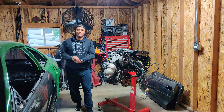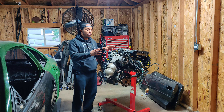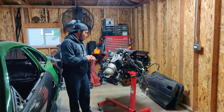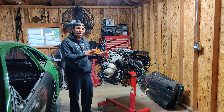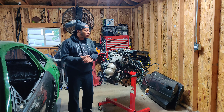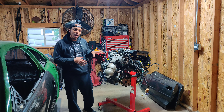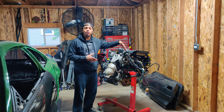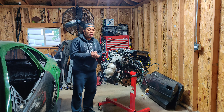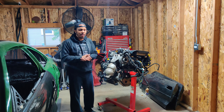Hey everybody, welcome to another episode of Nasty Addiction Garage. In the last episode we took shipment of George's 3S GTE 5th Gen. Today we're going to start breaking this thing down and looking deeper into the motor to see how healthy it was. The sticker says 108 kilometers when it was pulled, and we're going to see if we can prove that. Regardless, we're going to start removing things and replacing all the seals and belts.